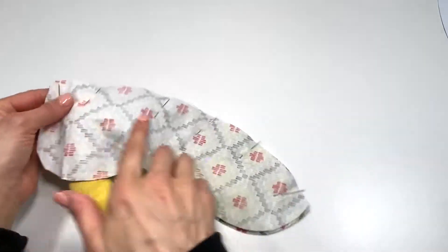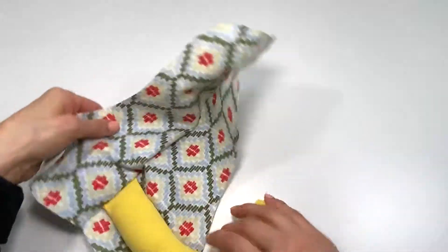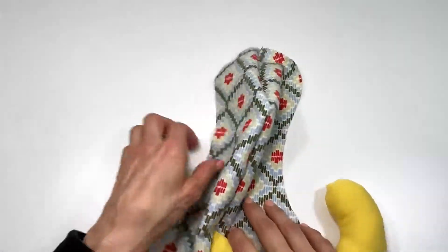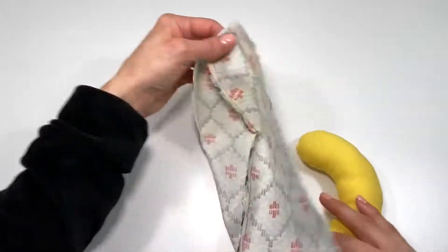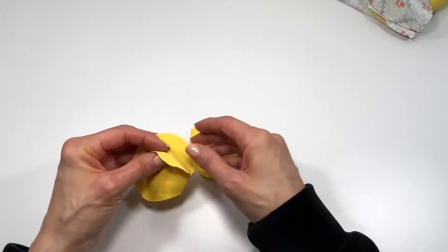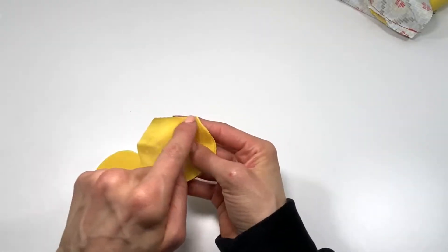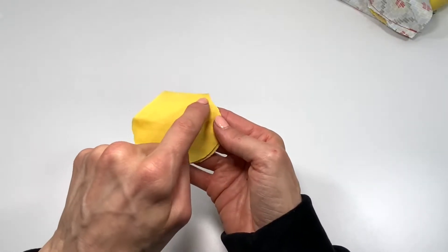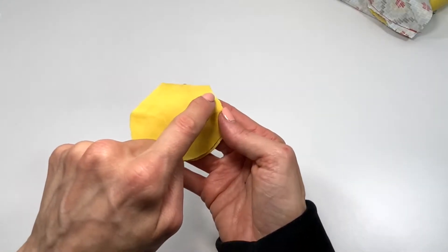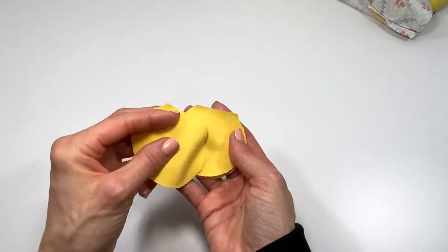This is now sewn together and you can see the back of the monkey is already coming together. Our next step is to take our four monkey ears and sew them together — two ears paired with two ears — leaving the straight edge open. Sew around like you're creating a mini pouch, backstitch on the ends, then turn them right side out. We'll have our two monkey ears ready.